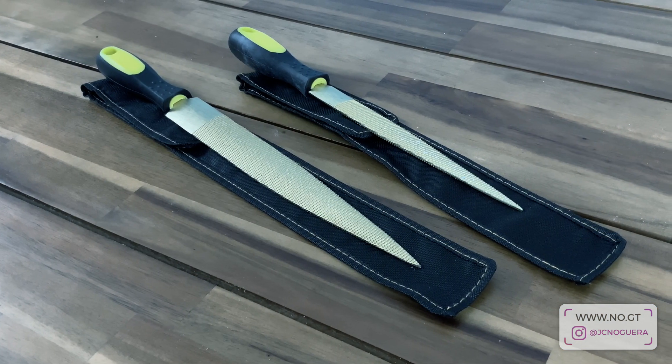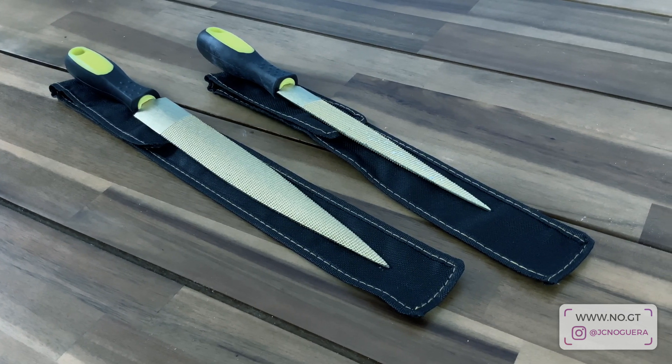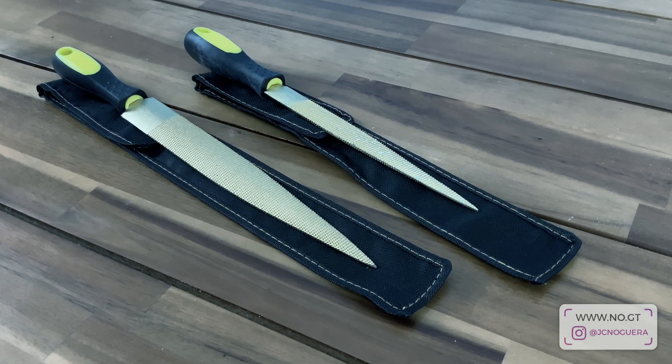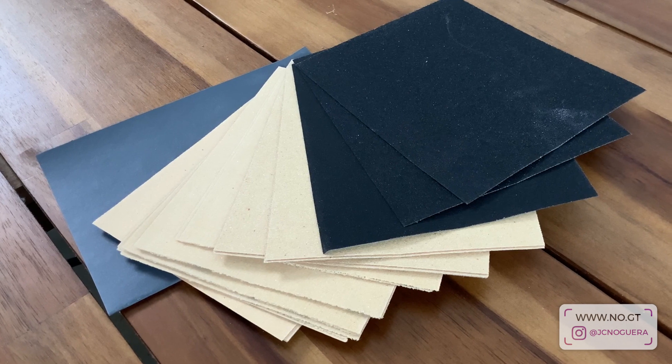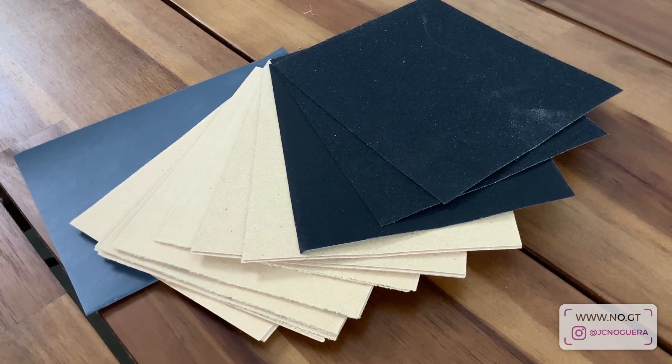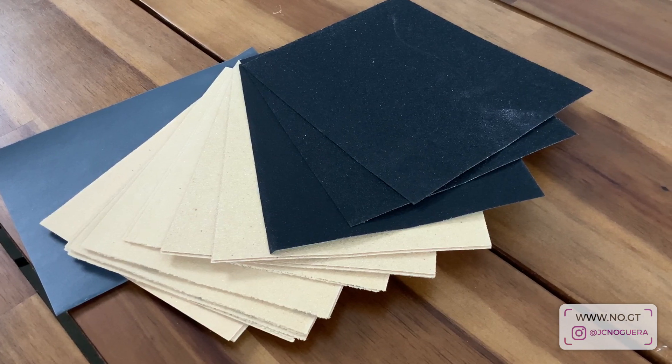We'll be using some rasps to do some rough shaping of our parts. I like to use these pointy rasps because they allow me to get into small crevices, but standard flat rasps should do just fine. We'll also be using different grades of sandpaper going from 80 grit up to 220 grit, and maybe even 400 grit depending on your surfacing needs for your prototype.